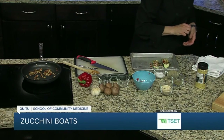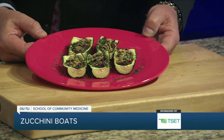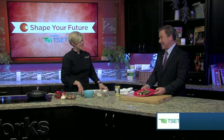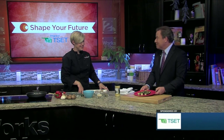And this is our finished product — look at that, it's gorgeous. Very fun and entertaining for the kids to be able to get in the kitchen and help. That's the Shape Your Future Healthy Kitchen. We have this recipe and all the other recipes from Chef Val on our website, KJRH.com.